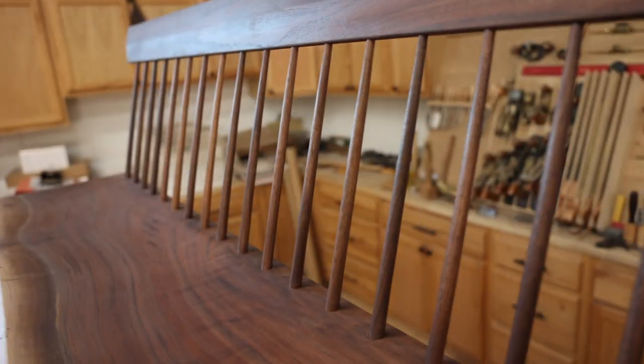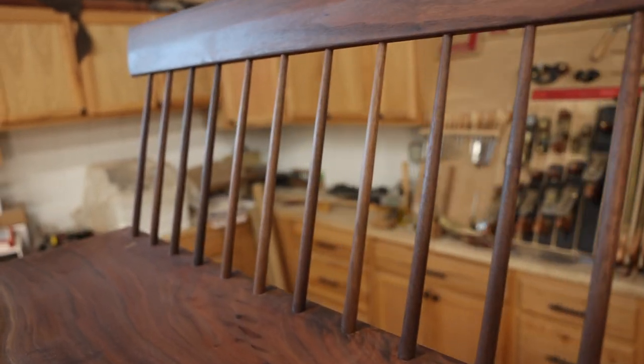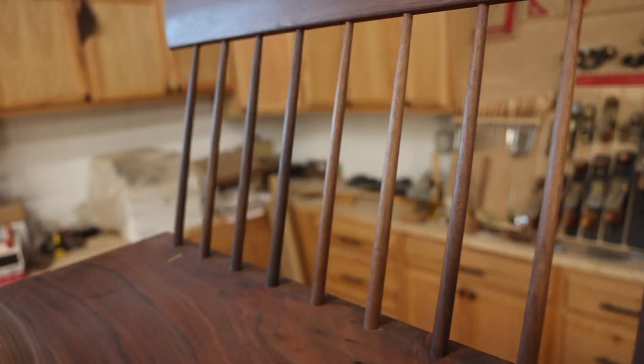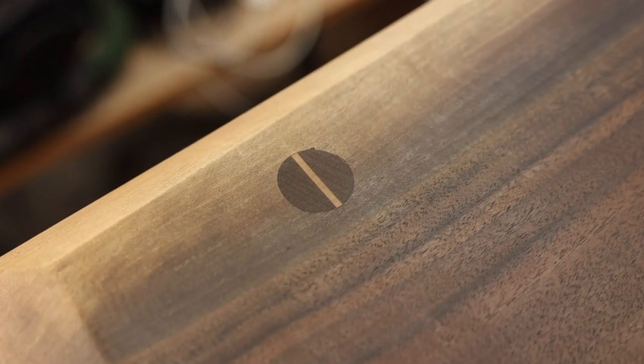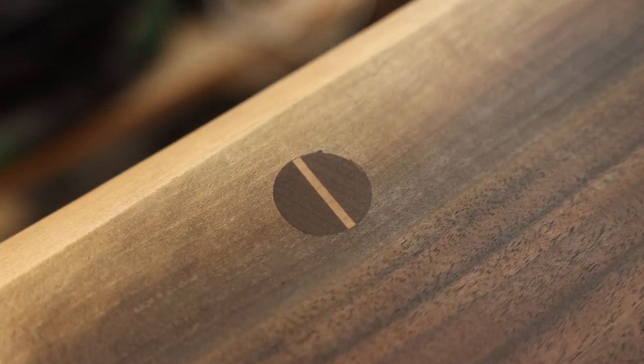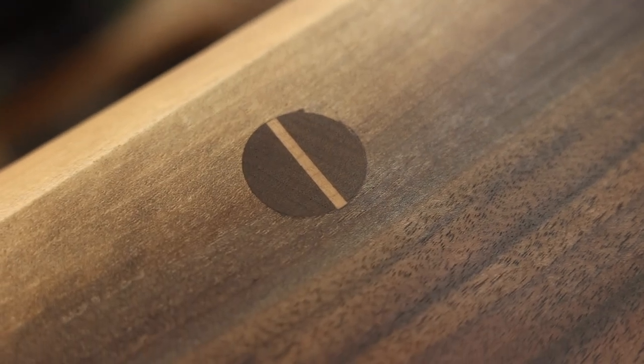All of these spindles that you see, I turned individually. Mortise and tenon joinery is one of my favorite things — this particular one goes all the way through the piece and is wedged for a tight fit.